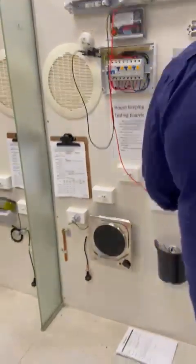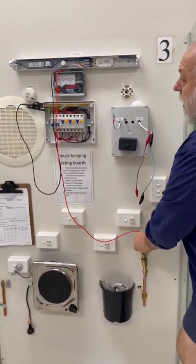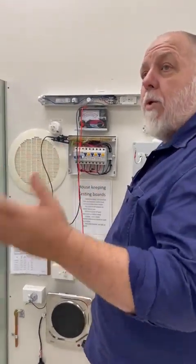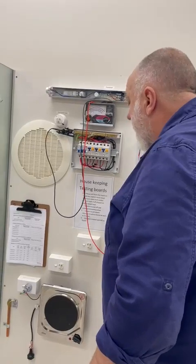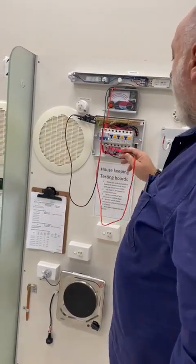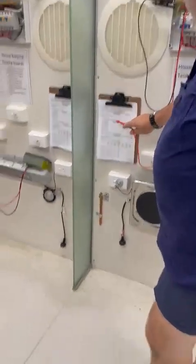The next one is the bonding conductor — that's reading nearly zero, well under 0.5 ohms. So that passes — the bonding conductor is doing its job. The main earth has a high resistance, so that's going to be a problem. We've now done both the main earth conductor and the bonding conductor.